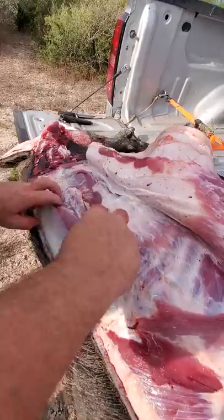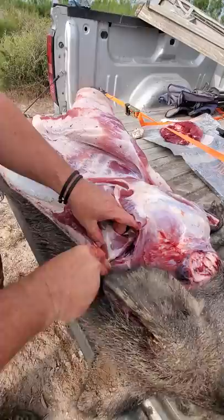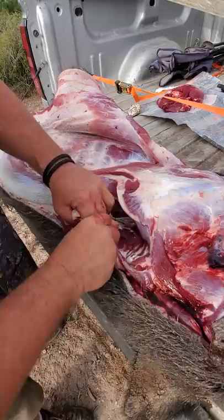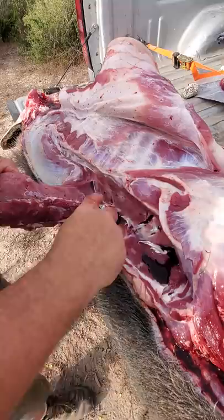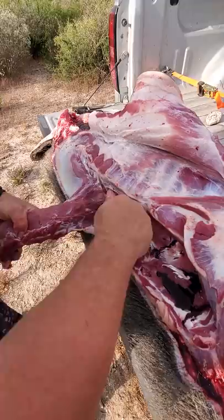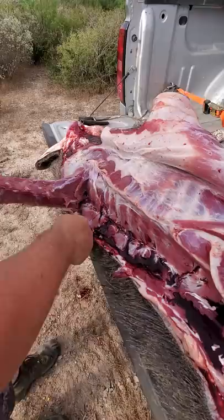Now you see the back strap right in here. Here's the pelvis - it starts at the pelvis. I'm going to take it and peel it off, pull that shoulder back a little bit. That back strap goes all up into his neck. This is your pork chops on your wild hog, or your pork loin. On these wild hogs, they don't have the meat on them a domestic hog has, so you don't get to cut them up and have bone-in pork chops. But you make sure to get some fine fry meat though.